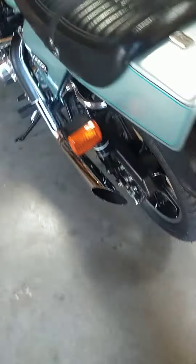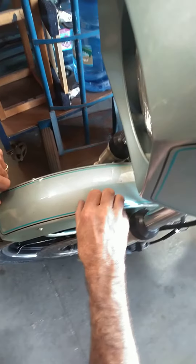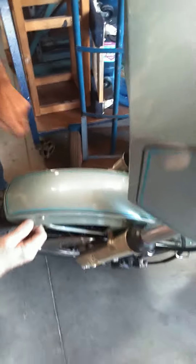What's on here? Is that on the surface or is it coming through the paint? No, it's on the surface.